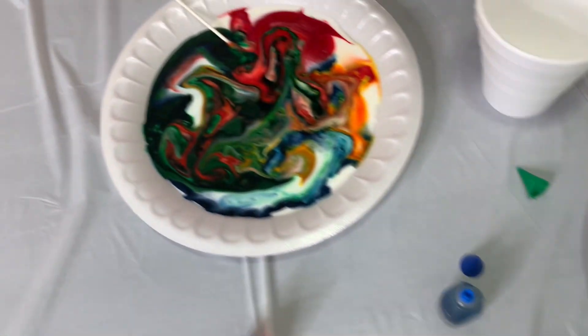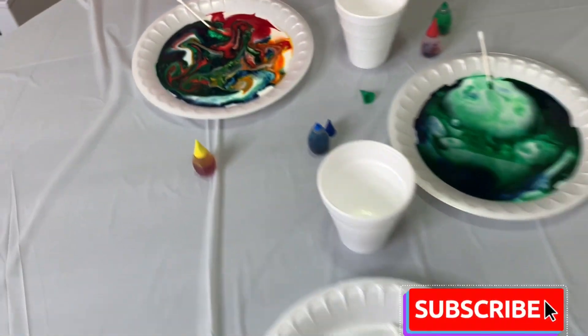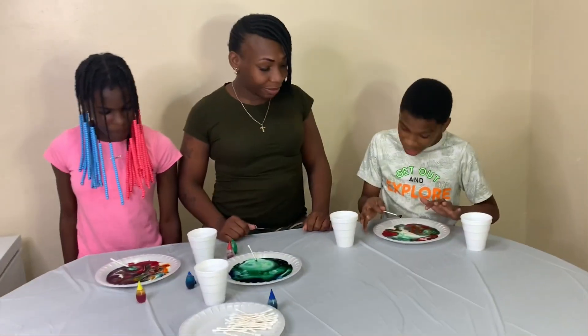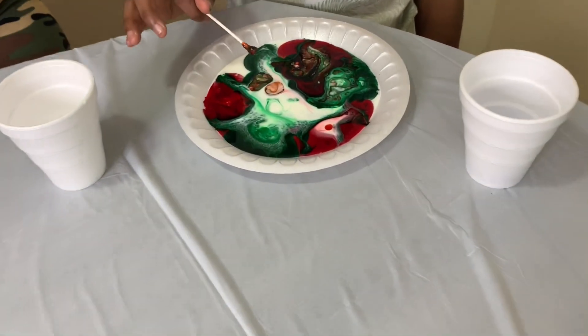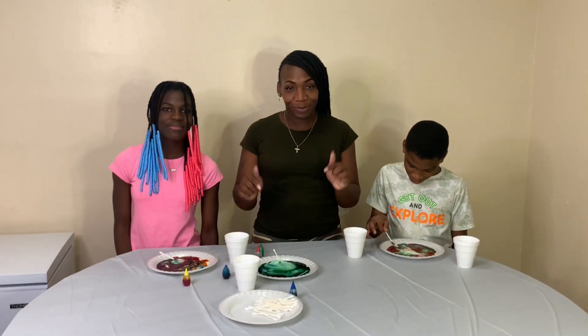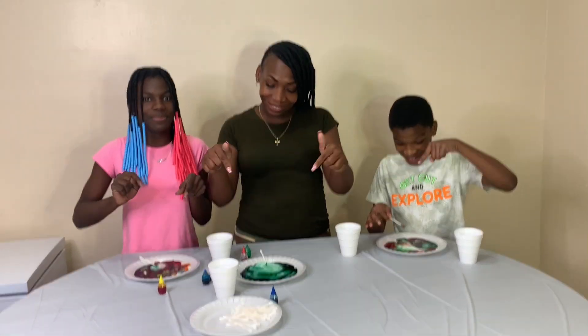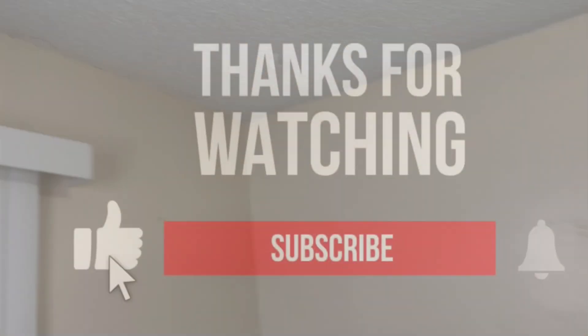You guys, comment down below on who you think had the best one. That's all for now, you guys. Let's ride!